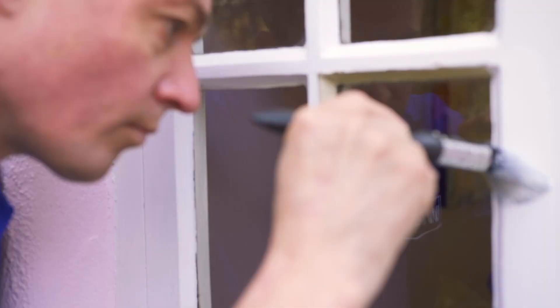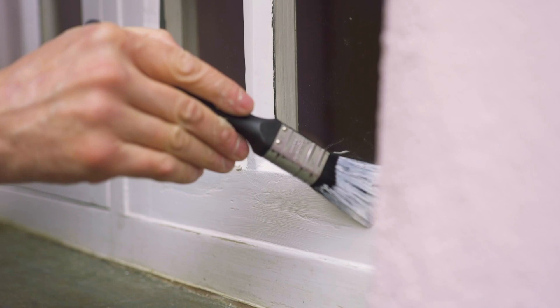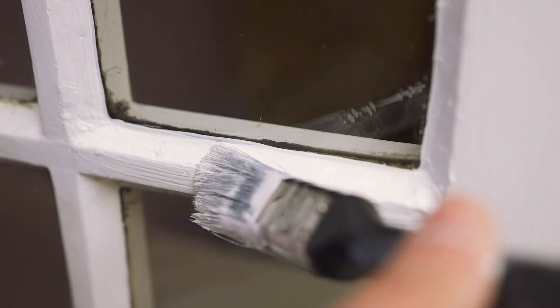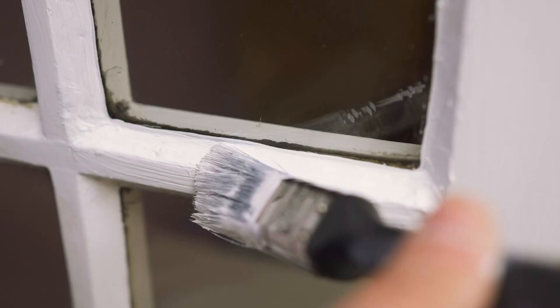You're now ready to paint. Depending on the size of the area you're covering, paint with a roller or brush that's specifically designed for the job. Be sure to follow the manufacturer's instructions on the number of coats needed.